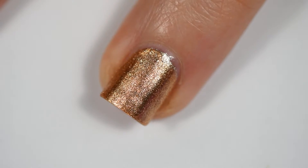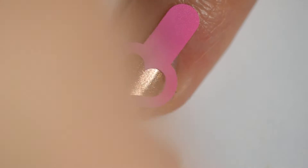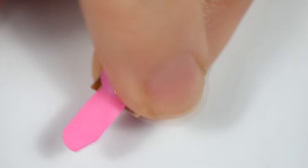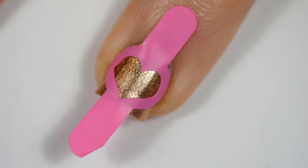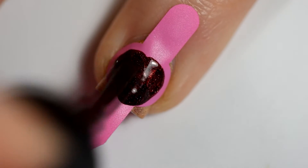I'm starting off with these heart vinyls from What's Up Nails and doing the index nail because it's the easiest. We're just going to stick the vinyl on there, make sure it's stuck down really well because the points on this heart really don't come out clean unless you really make sure it's jammed down on the nail. And then we're going in with Hearts on Fire over that.